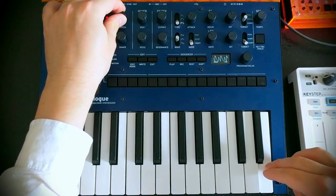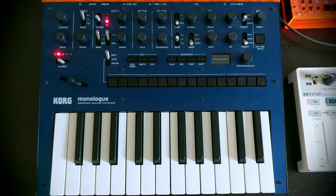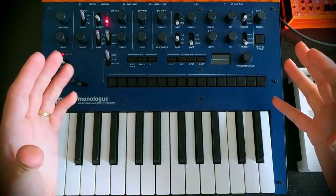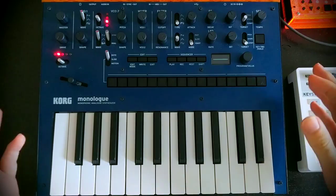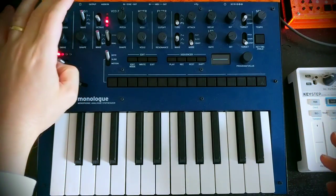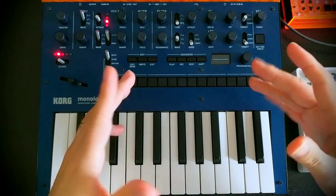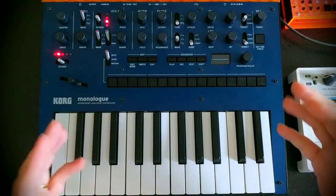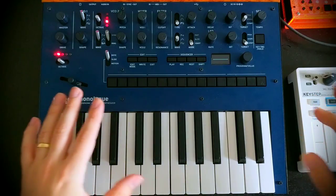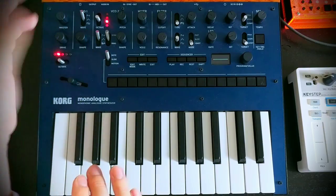We can even detune them intentionally. The nice thing about the monologue on its VCOs is the shape control, which does wave shaping. It does different types of wave shaping on the different VCO shapes. On the Sawtooth, it kind of folds it into almost like a sawtoothy square wave, which can introduce a really useful bottom end. So just on VCO1, I'm going to turn up the shape control to get some nice extra bottom end, because of course we're making a bass sound.